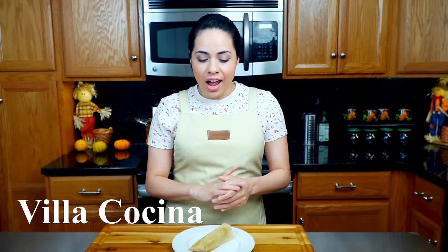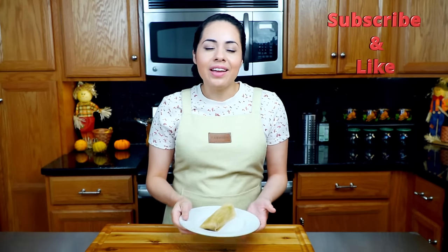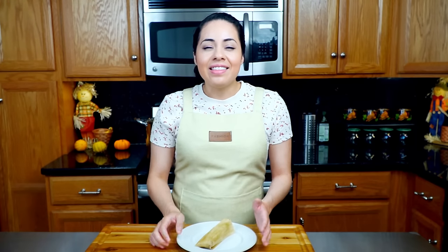Hi everyone and welcome to my kitchen. My name is Rosana, and today we're making a delicious chicken tamales with green sauce recipe. They smell incredible and they taste even better, so let's get started.